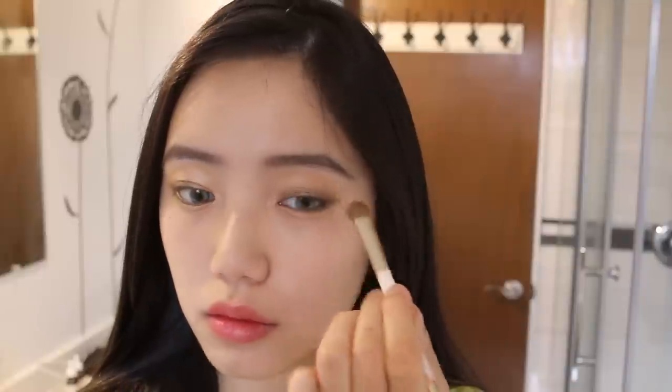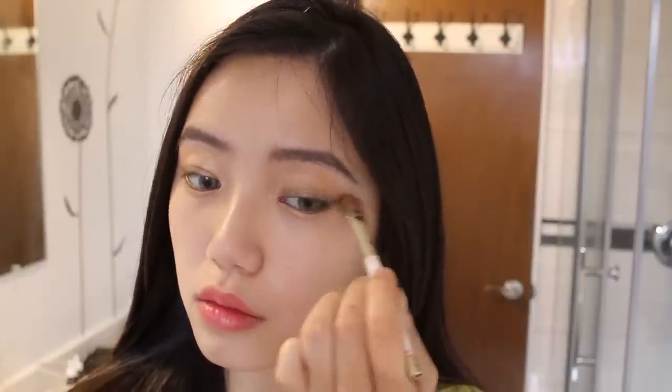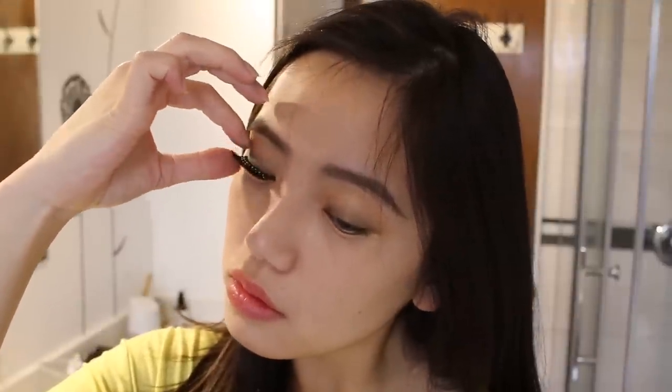I used a dark eyeshadow to draw kind of a cat eye shape and then I'm blending it out with a brown eyeshadow. Then I'm going to use these very dramatic and extra false lashes — not just voluminous, but there are even bedazzled little gems on top of the lashes, so perfect for this makeup look. Honestly, if I don't use these lashes in this tutorial, I don't know when I would ever need to use them.